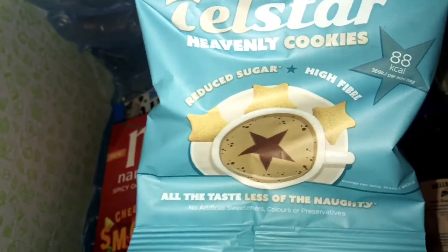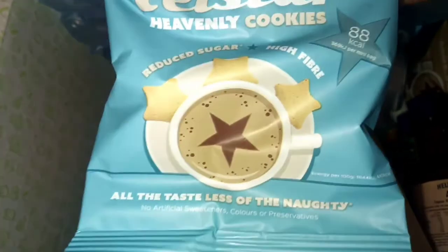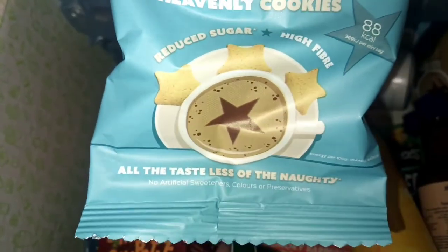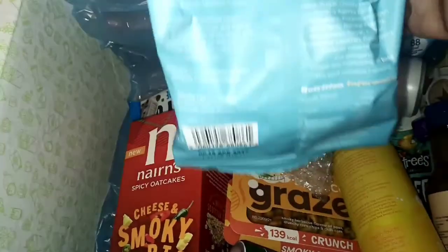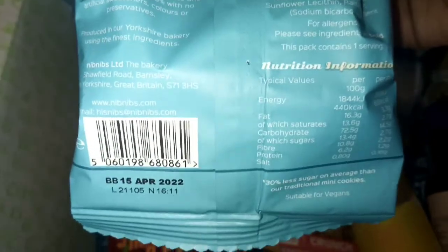We have Telstar heavenly cookies — reduced sugar, high fiber, and they're 88 calories. I feel like you should have them with coffee or something. I'll give you guys a little bit more information about what's on the paper about them.